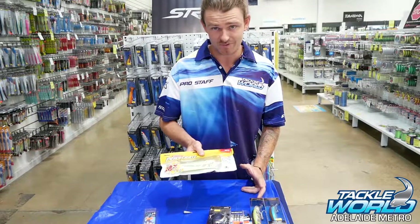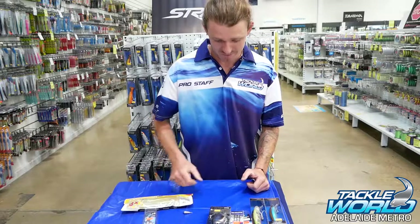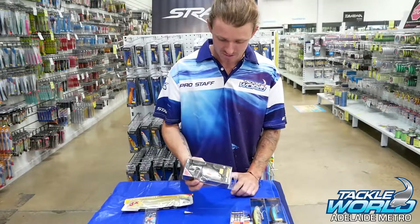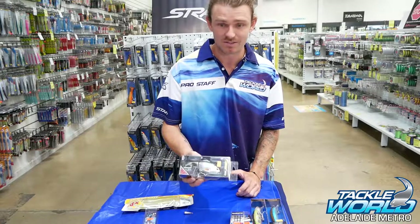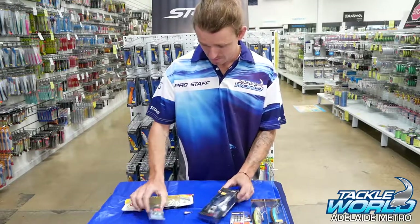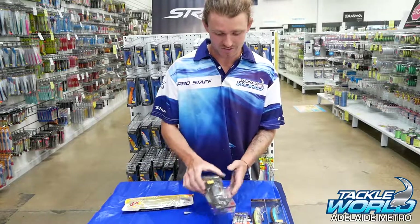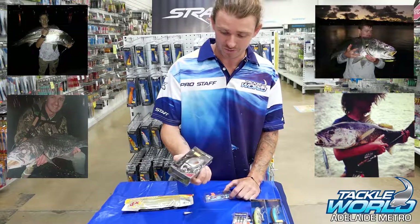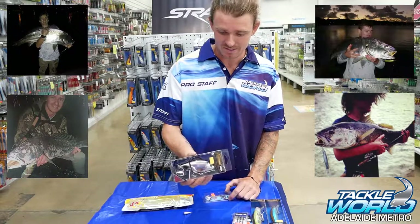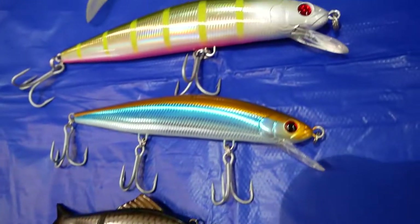Most of my fish have been coming on the swim baits — they're super realistic and doing a great job here locally for the Adelaide rivers. Next time out I'll probably be focusing a bit more, as we're just after spring now and there are a lot of small bream in the rivers, so hopefully that'll get the next fish. Rock and roll.